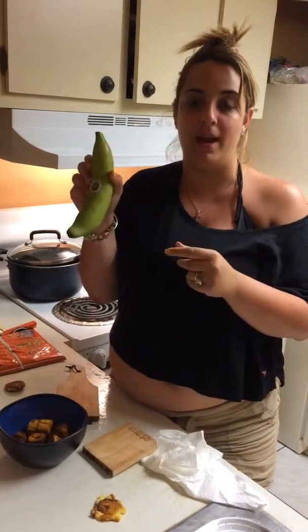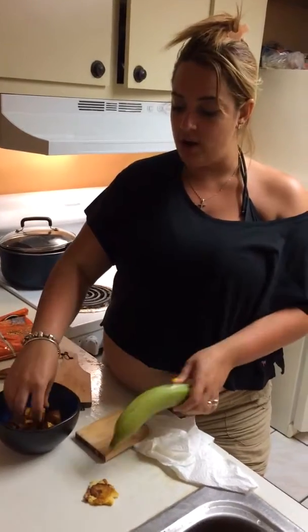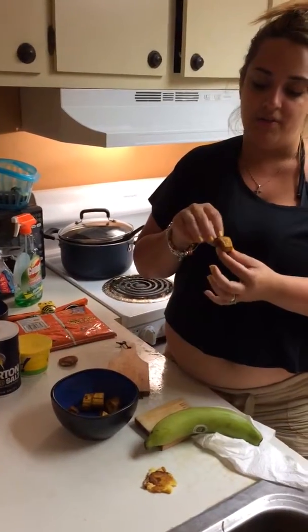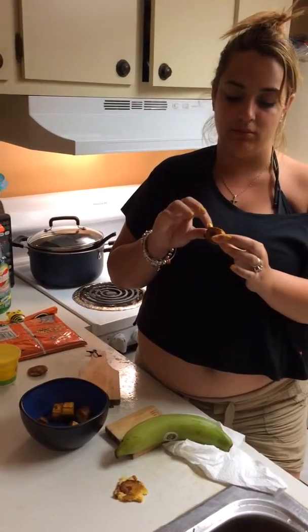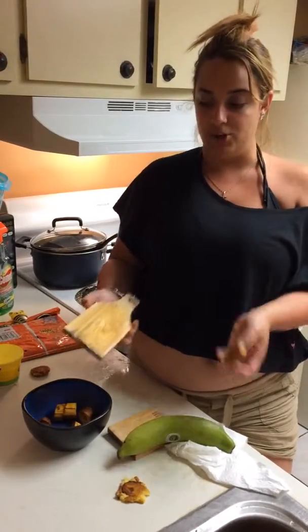A toston consists of a green plantain — un pelado verde — that you cut and you peel. You cut them into two inches, and then you fry them. When they're about this consistency, then you smash them.